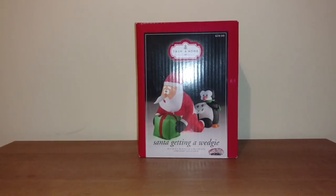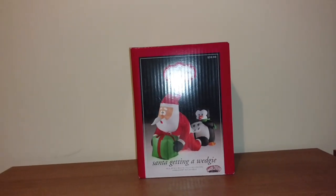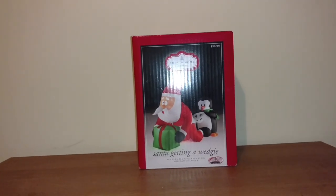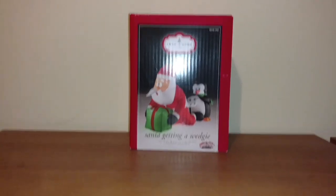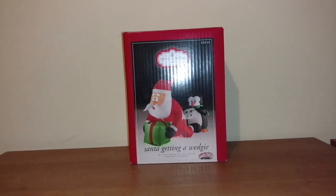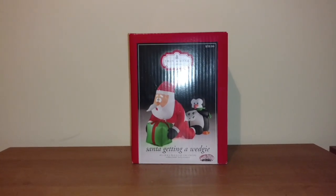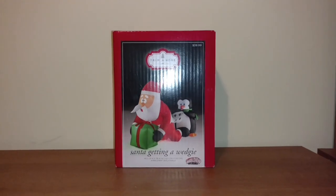I also got another one from there, which I'll do later on in a different review. But either way, this is a pretty cool inflatable. I actually haven't even inflated it yet, but just judging by the box it's a pretty funny design. I wanted to get two of them, so I ended up getting this other one because I had an idea for it, and this one because I kind of liked it and thought it was funny — and it was really cheap.